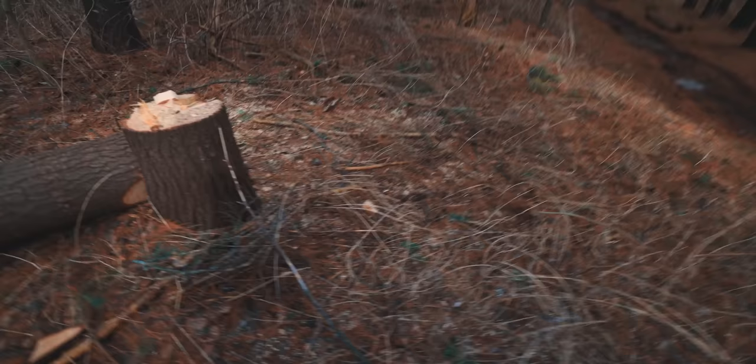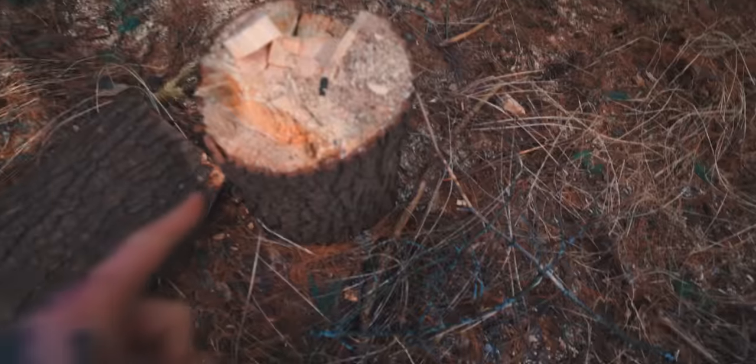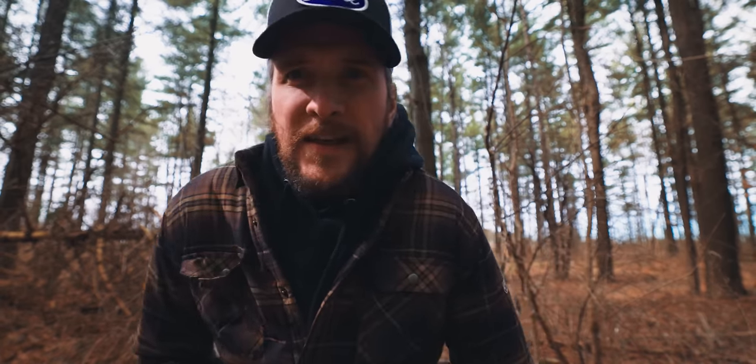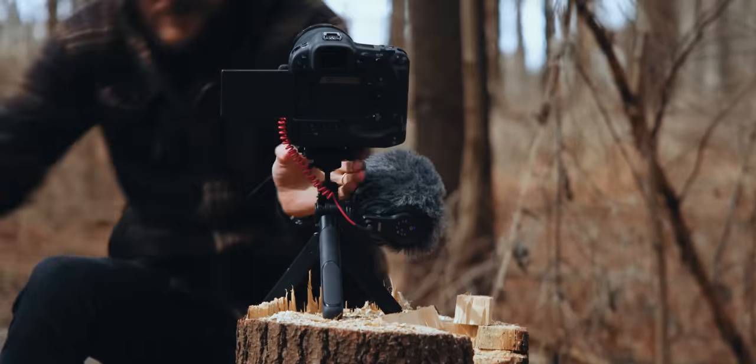Alright, tripod test number one: can it just go on random stumps? Who cut this? That looks straight up just — boop. I'm not happy with the light in here. People don't clean up after their dogs, which means shots in a forest will be postponed until summer when this is just not as gnarly.